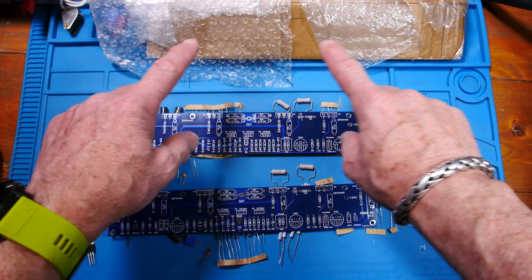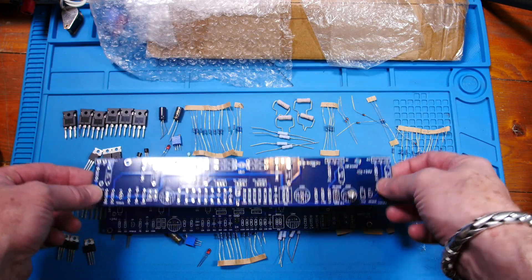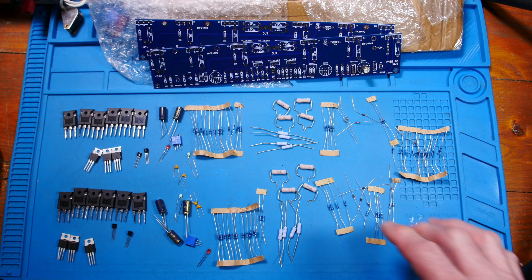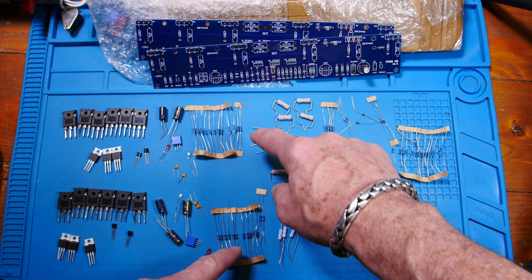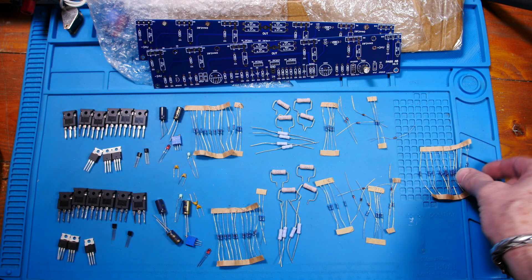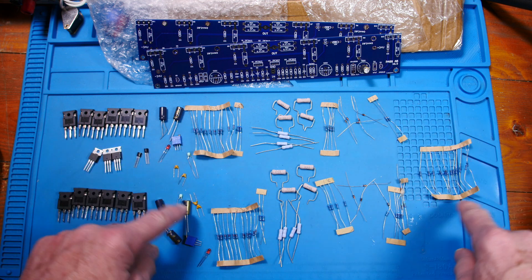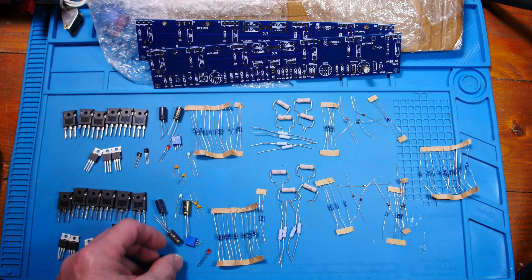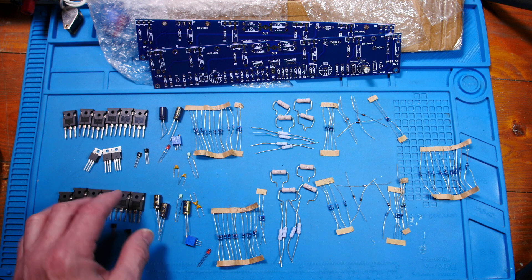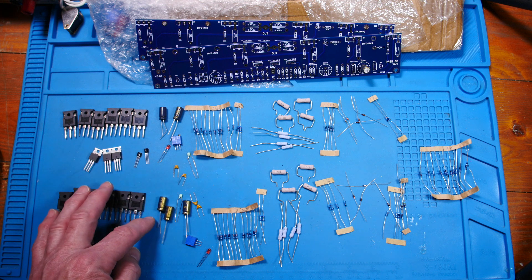It actually came packaged pretty well — bubble wrap and bags. These are the two boards. I divided the parts roughly into two channels, but not really, because some resistor values like 220-ohm appear in both channels, while all the 10k resistors are grouped together. These are the little signal diodes, and then there are film resistors. These big resistors are aluminum electrolytics — we might keep the ones not in the signal path, but the ceramic ones we might replace.